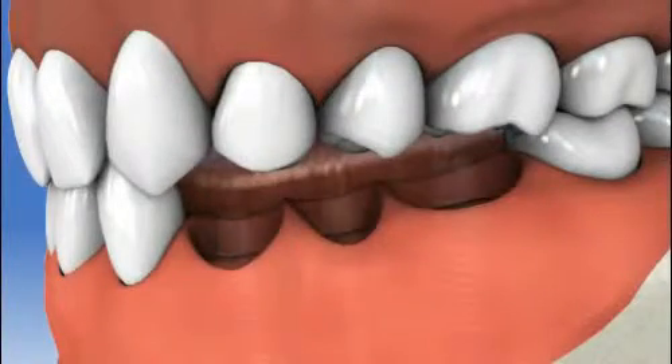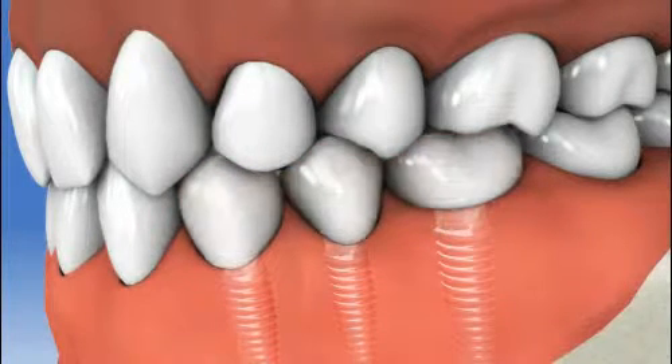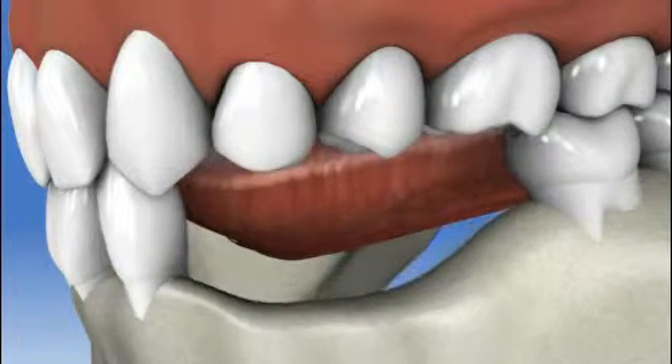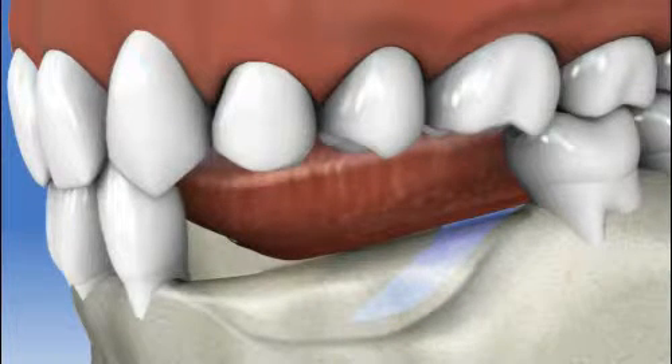Whether you require single or multiple implants, in some cases there may have been too much bone loss for the jaw to accept the implants. In such cases, your dentist may use a grafting technique to rebuild the bone structure necessary to accept the implant.